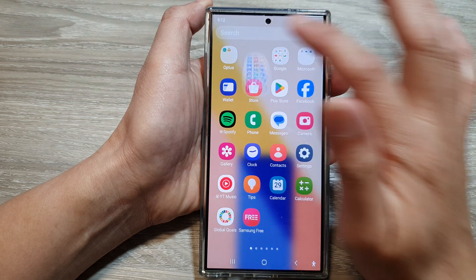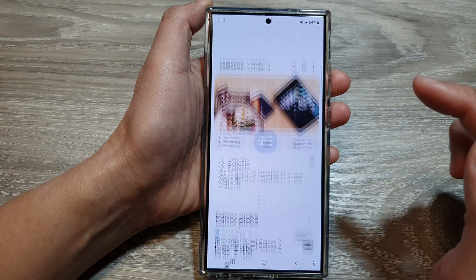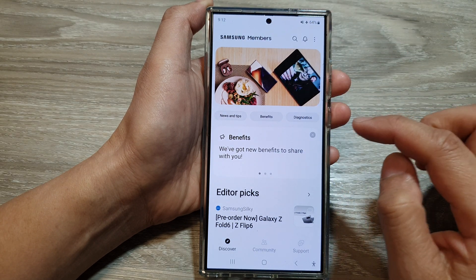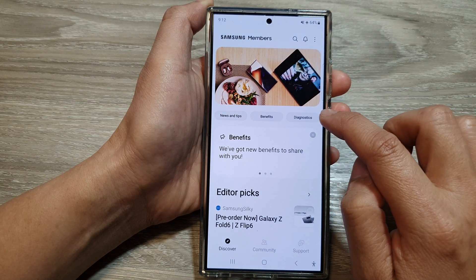In here, tap on the Samsung folder, then tap on Members. Next, make sure you are back at the Samsung Members homepage, then tap on Diagnostics.